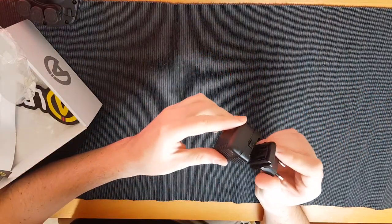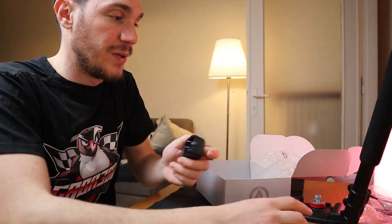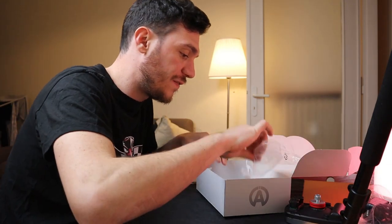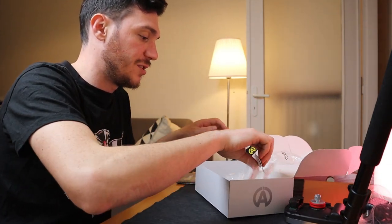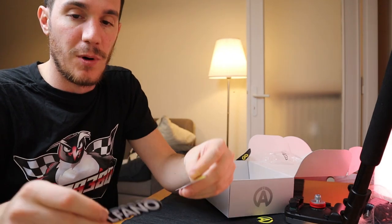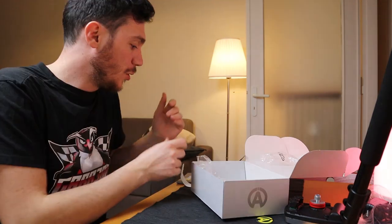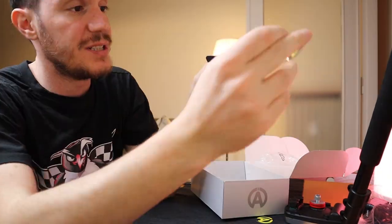You also get a plug for the power supply — in this case a European plug, but you can switch it for a UK or US one. And I love gadgets — you have plenty of stickers: a big Alfano sticker, some smaller ones you can put on your books, your bedroom, your car, anywhere. There's also a nice gift from Alfano: a visor strip.